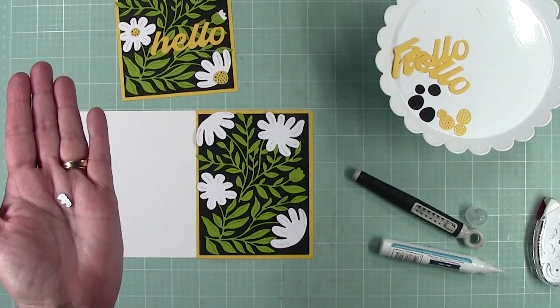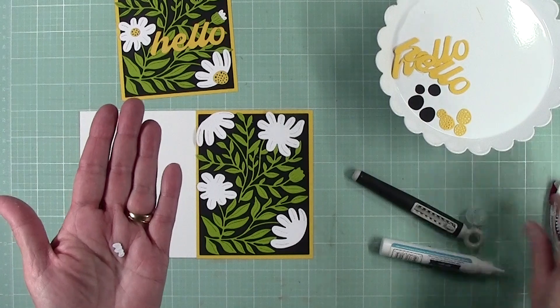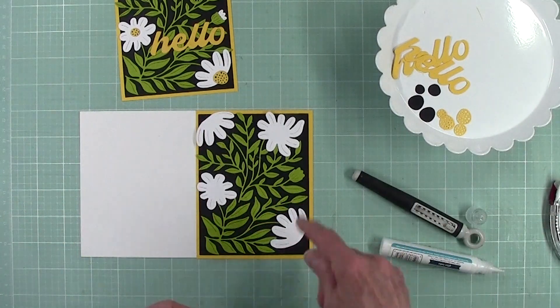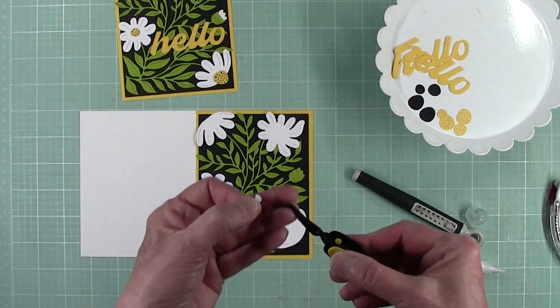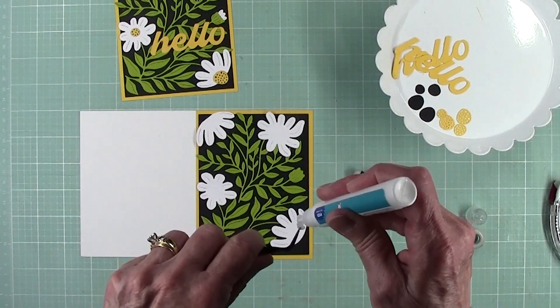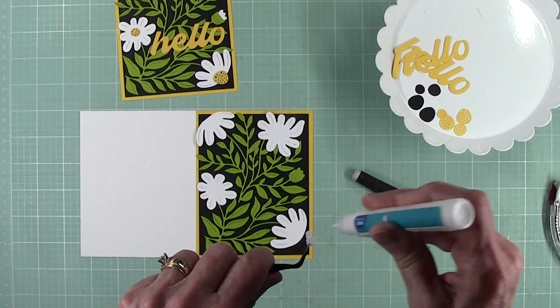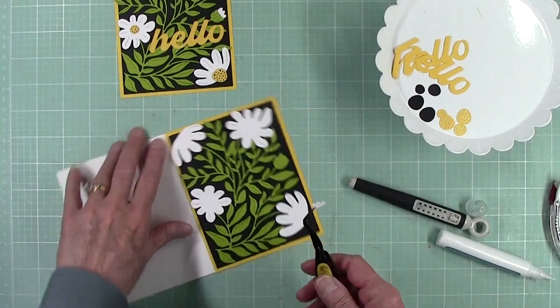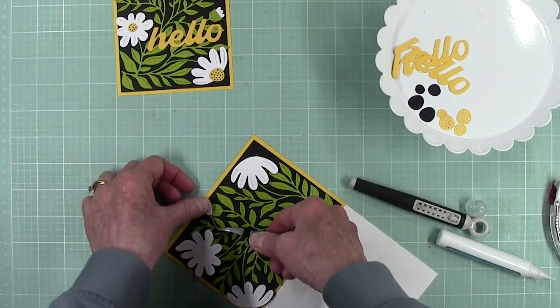We have this itty bitty piece — I don't know if you can see this — and that is going to go on the tip there. I should have told you, you need a tweezer. That is so little it's hard to hang onto after you get the glue on it. And that just goes like so.